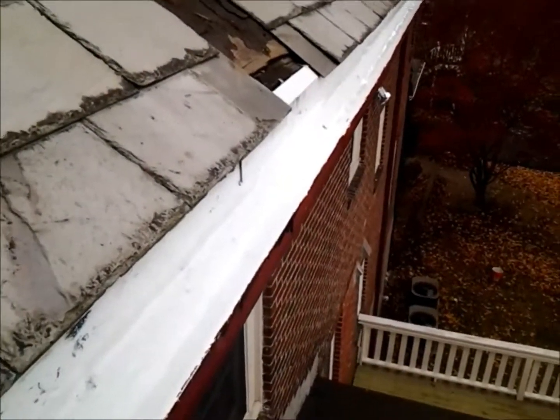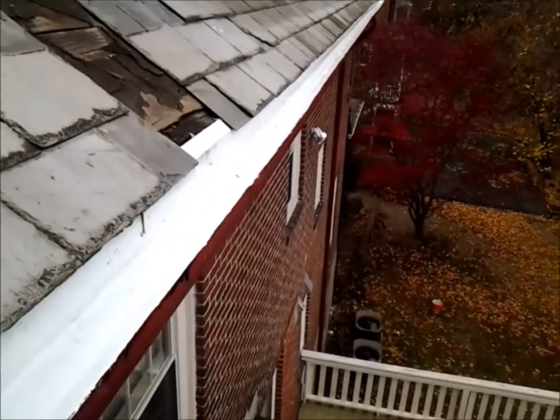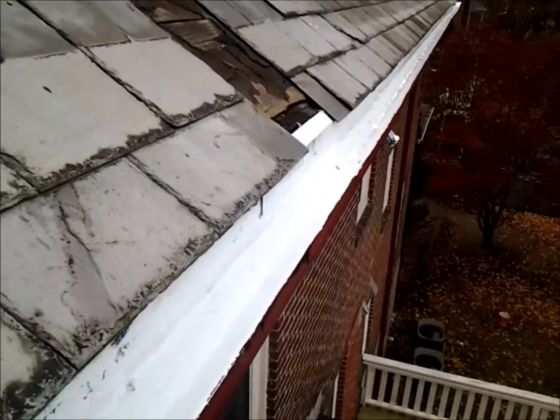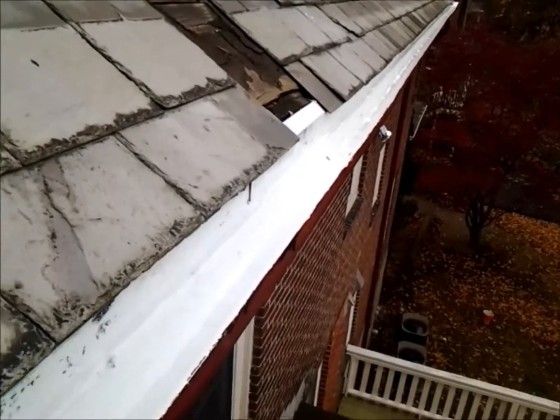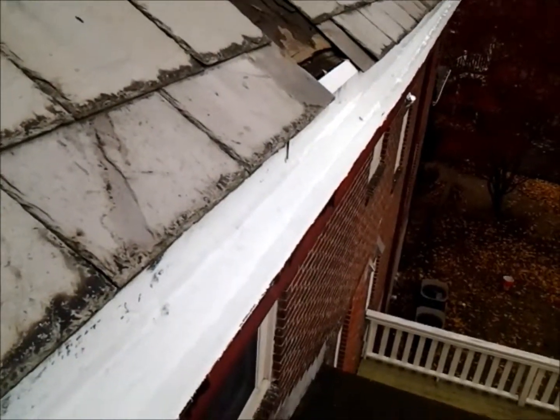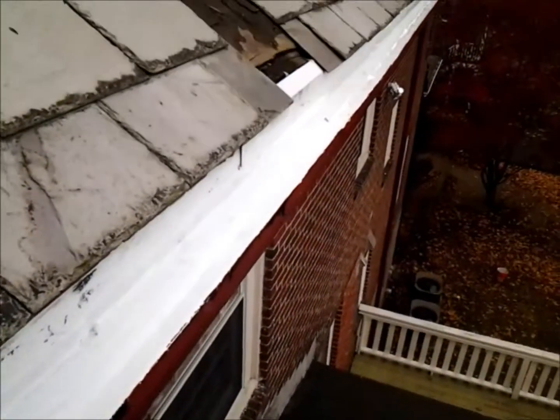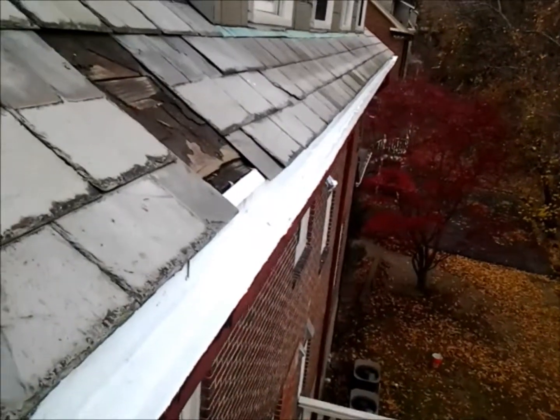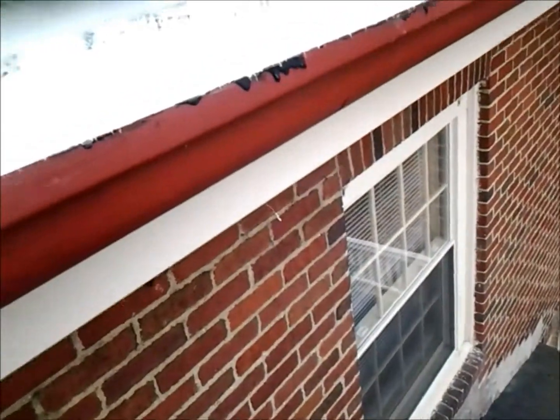There's a good chance these gutters will last many decades. When the rubber starts to weaken, all you have to do is recoat them. Nothing can penetrate this — it's just phenomenal in the world of gutter lining for old wood gutters.